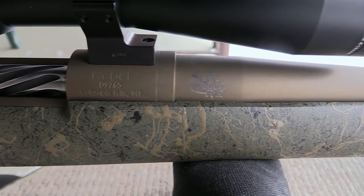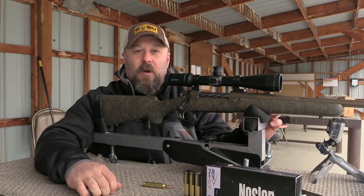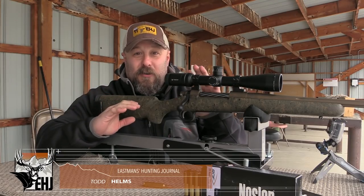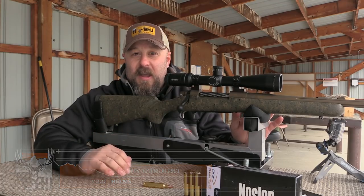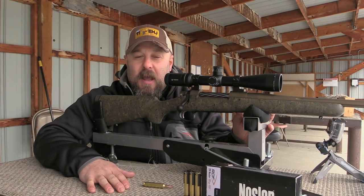This particular rifle is Cerakote coated, so you're not going to have to worry about rust or the elements really affecting it. This is a sight-it-in, take-it-on-your-hunt, don't-worry-about-it type of rifle — you're going to barely notice it's there. With scope and full of shells, it's going to tip the scales just a touch over seven and a half pounds.